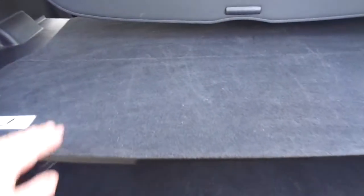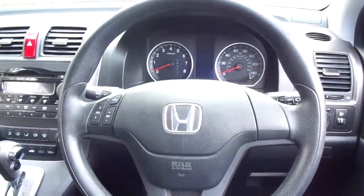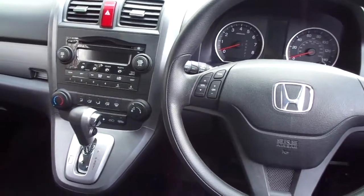This CR-V is finished in crystal black and has some 17-inch silver alloy wheels. The SE gives you a cloth interior, a centre armrest in the rear and rear parking sensors. This individual model is a 2-litre petrol automatic, so you'll have ease of driving there.